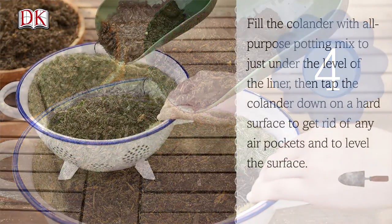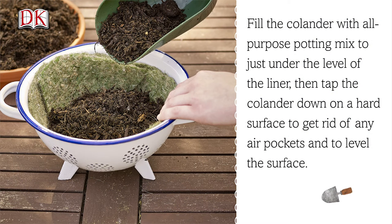Step 4. Fill the colander with all-purpose potting mix to just under the level of the liner, then tap the colander down on a hard surface to get rid of any air pockets and to level the surface.